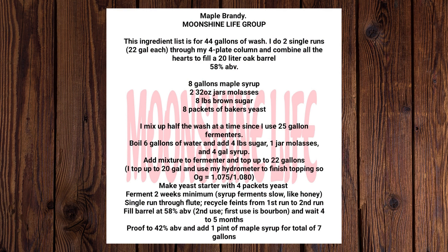Moonshine Life Group by JB Wagon Maker. I got another recipe for you: Maple Brandy.